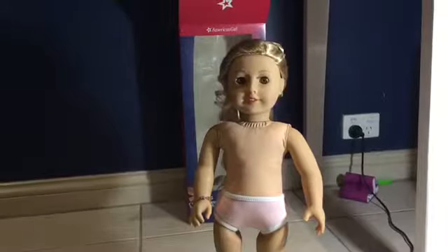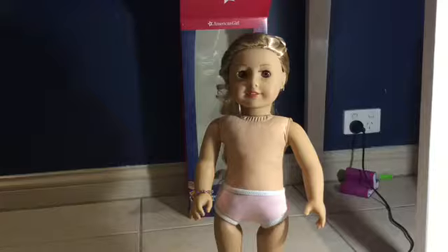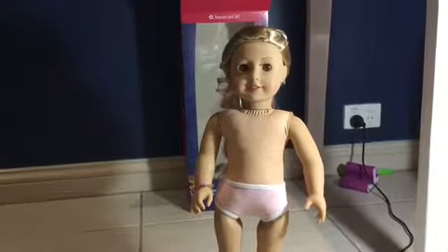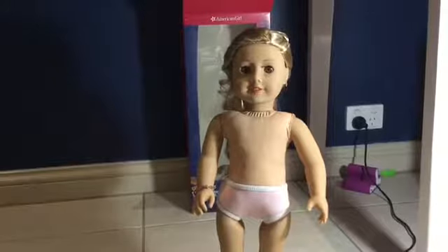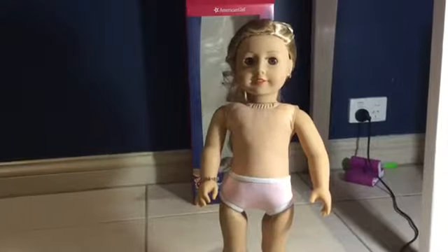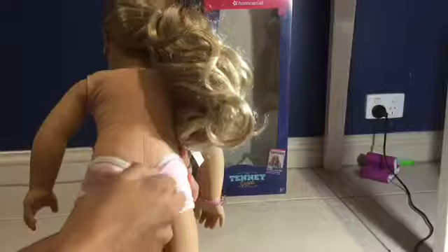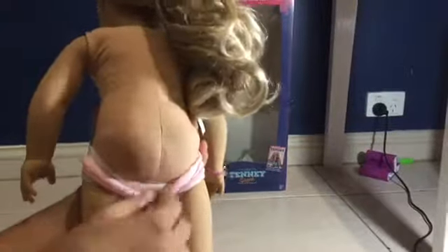I'd like to show her underpants as there's been a lot of debate on this. I heard from one of my favourite YouTubers, Dina and Bina, that the first batch of Tenny dolls had non-permanent underpants. I luckily got one like this. It looks a little different at the back but I can't really notice too much difference, and I'm super happy that she doesn't have permanent panties.